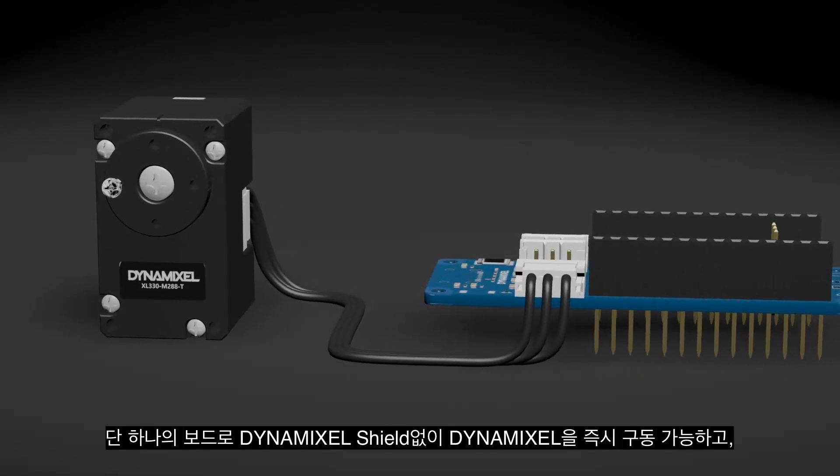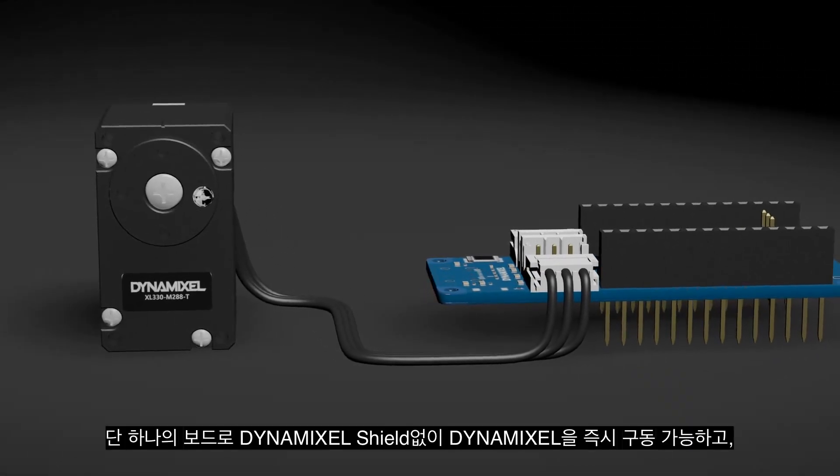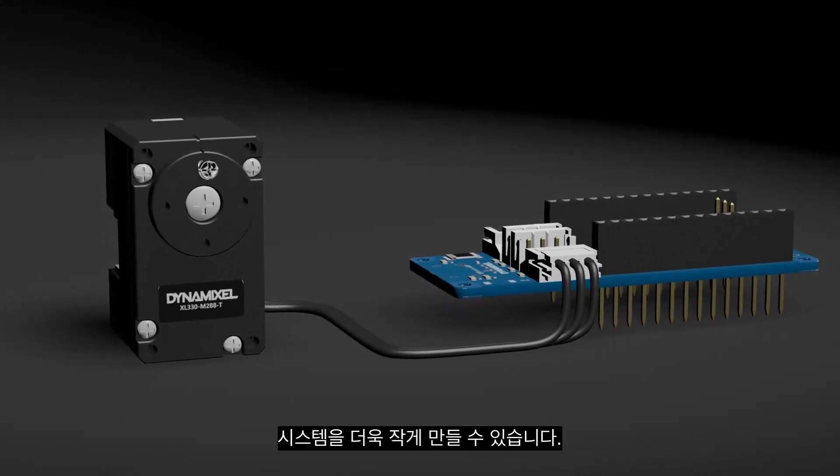Just one board — it can drive Dynamixel immediately without a Dynamixel shield, making the system even smaller.